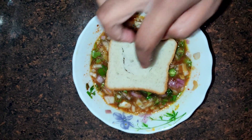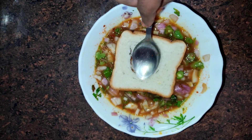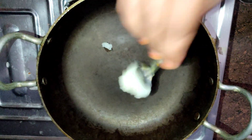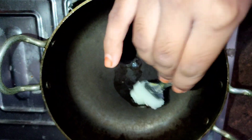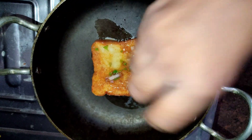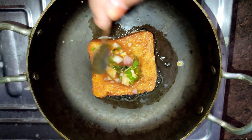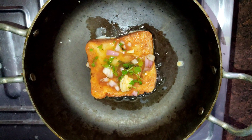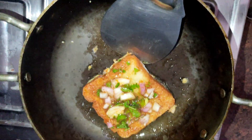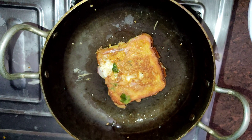Dip the bread in the bowl and coat both sides. I will add ghee and butter in the pan. I am going to put the bread in the dish and flip it, cooking on both sides. The bread omelette toast is ready.